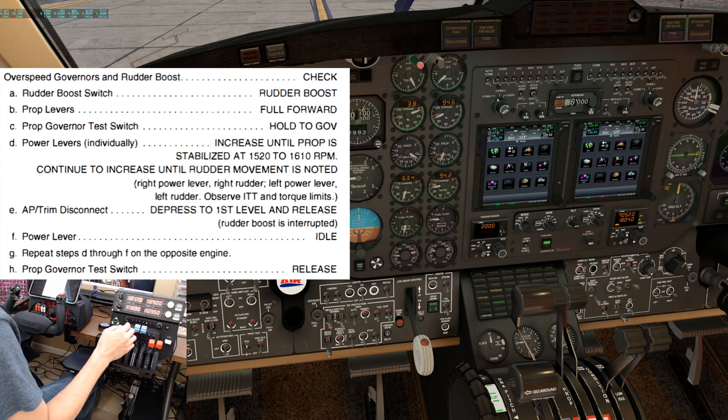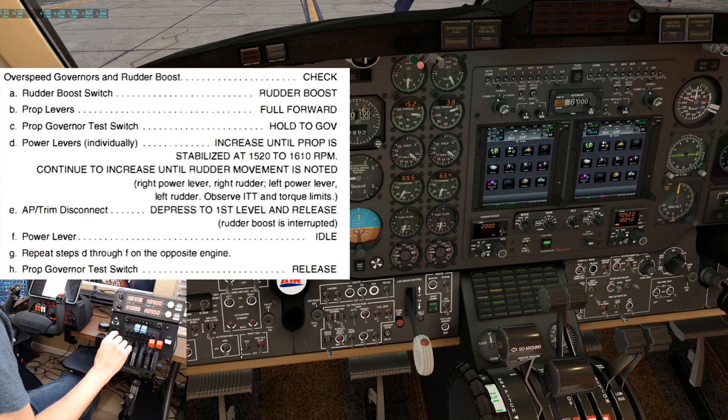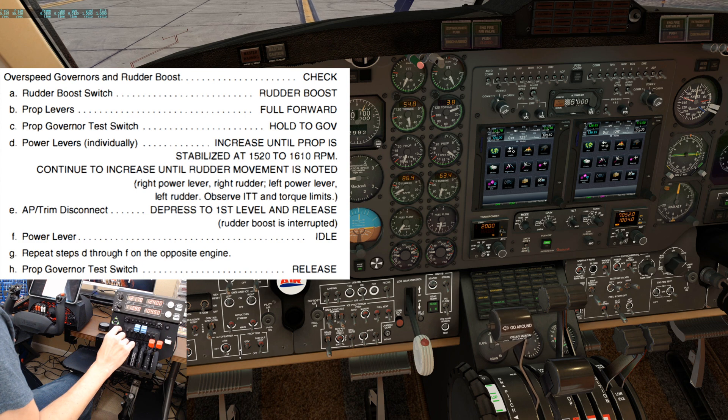Autopilot trim disconnect — depress the first level and release. This will ensure that we can deactivate the rudder boost if needed. However, the first and second levels are not modeled accurately, so we'll skip this step. Power lever back to idle. Next, repeat steps for the opposite engine. The left power lever is coming up.